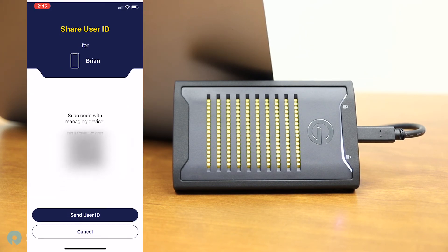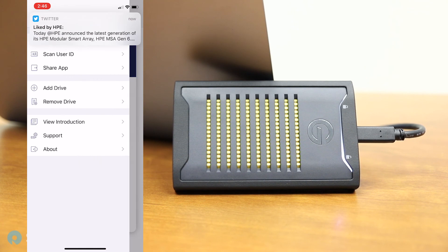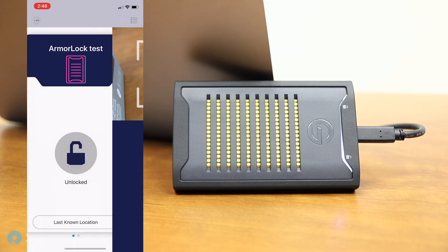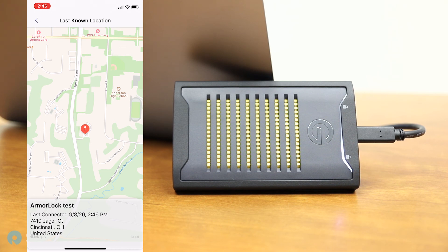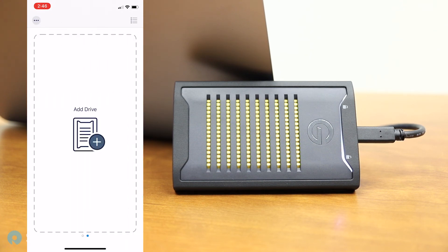One of the important things is the sharing feature. Each app user has a user ID, which you can share with the drive owner to get access. To add Vince, for example, he sends his code and you add him to the record — either by scanning the QR code or manually entering it. It's also got location tracking showing a pretty accurate location, useful if you've lost a drive. You can manage multiple drives, and if you're at an edit house touching a lot of these, you might have a couple dozen in the app.